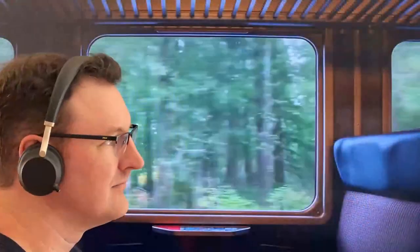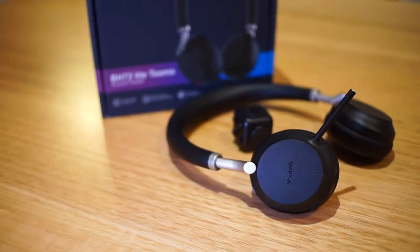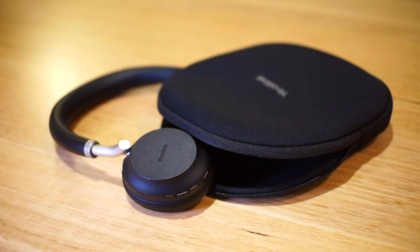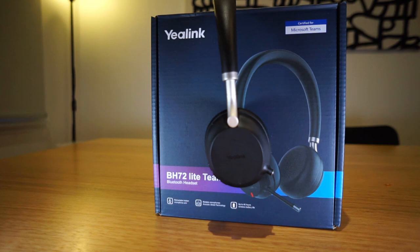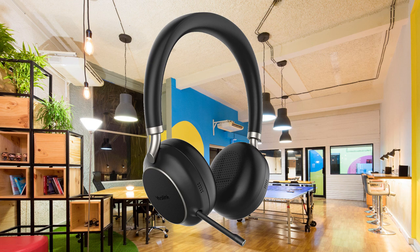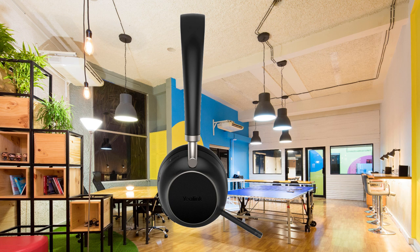To wrap up: if you're looking for a headset that can also function as commuting headphones, the BH72 series is a good option — its ability to serve as both a headset and headphones is really where it shines. For a busy office environment though, I'd recommend looking for one with a full-length boom arm. Yealink built this headset with a specific concept in mind and I think they've delivered on it. It's reasonably priced considering it can replace your commute headphones too. There's also a big brother version, the BH76, which adds wearing detection, active noise cancellation, aptX HD codec support, and five noise-cancelling microphones instead of two — worth considering if you're willing to spend more.